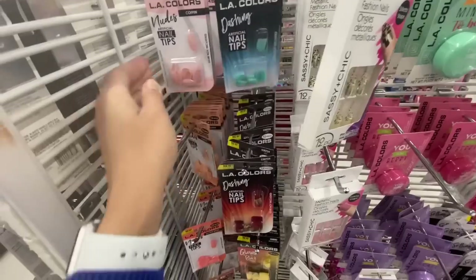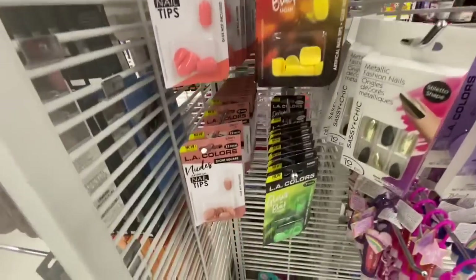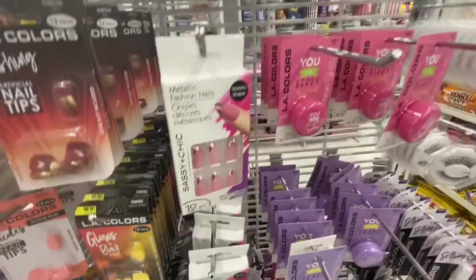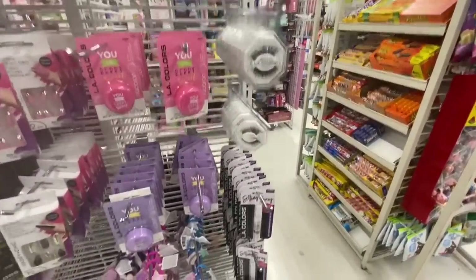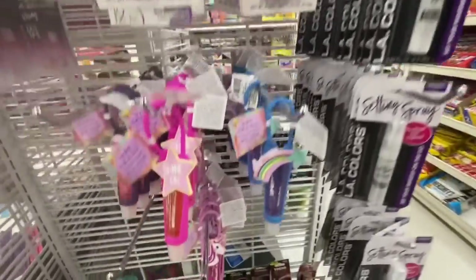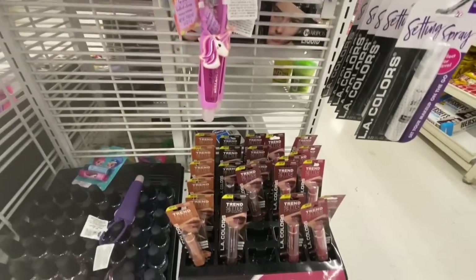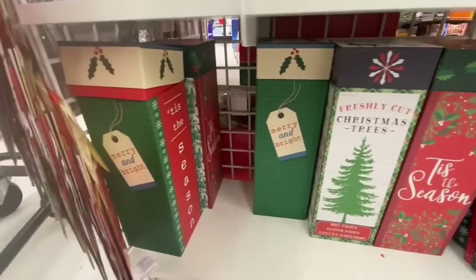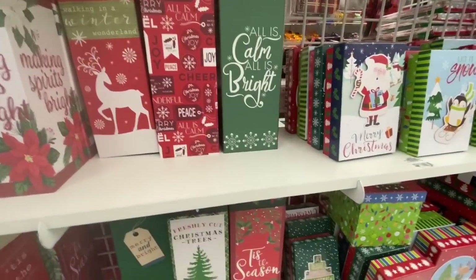The cosmetic and beauty section — these are also great items for stocking stuffers. Lots of nails by Alay Colors: glow-in-the-dark, specialty, and shaped ones. Eyelashes, setting spray, lip gloss, and the Trendsetter lipsticks by Alay Colors.